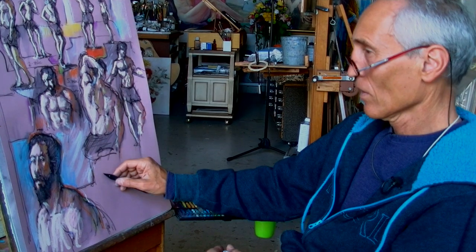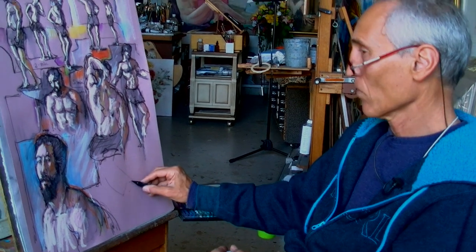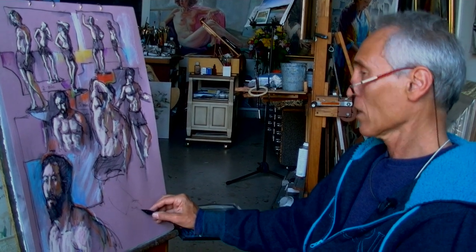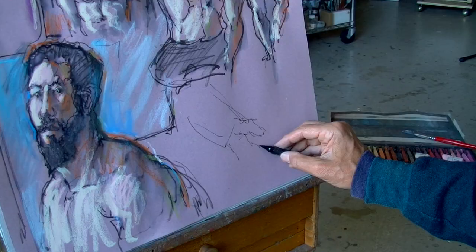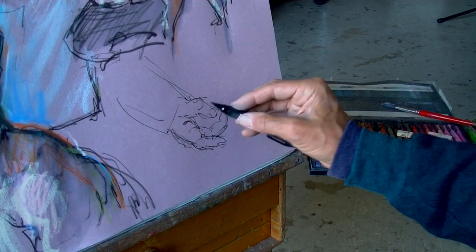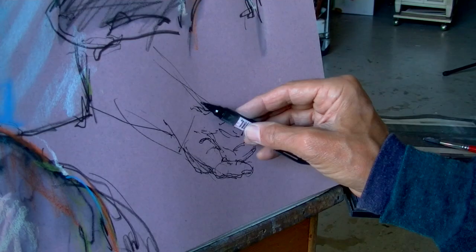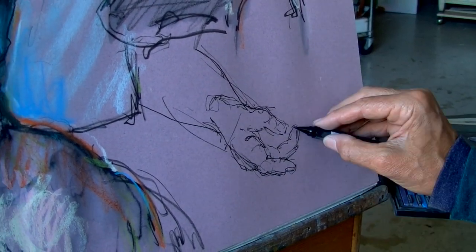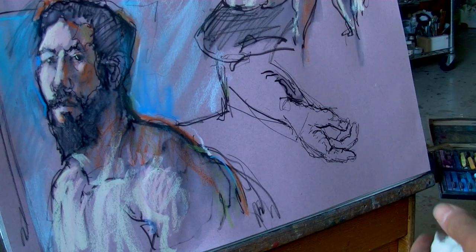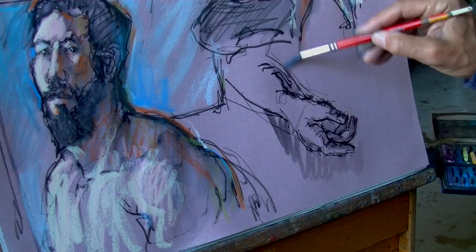At this stage, my goal is simply to make an interesting composition. Hands are all about carefully drawing negative shapes seen around the edges of the spaces between the fingers. I will do this hand in five minutes. This will be the final touch.